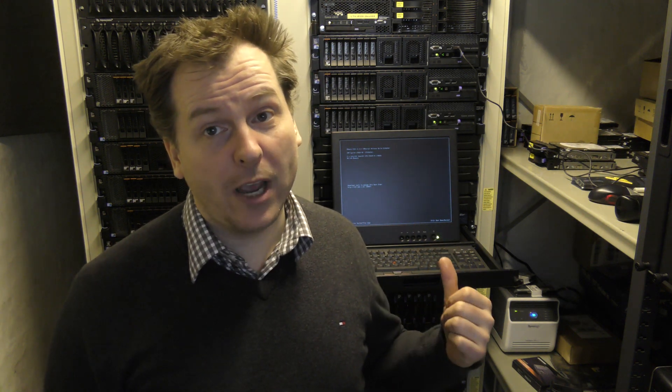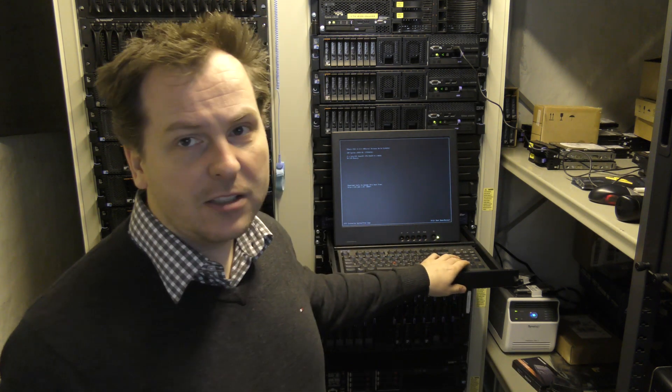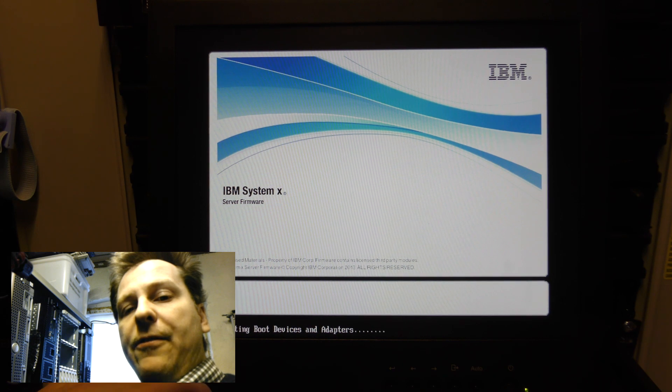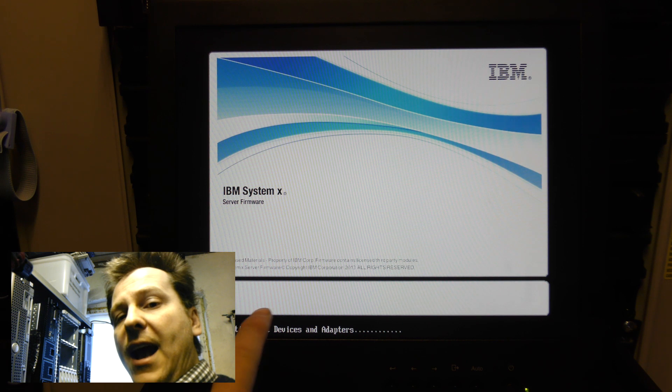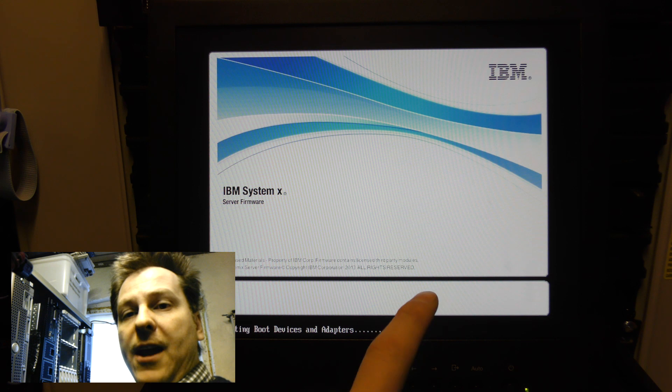I think we should have a look at what the IMM looks like on the server, how you configure it, and how you access it. We're going to go to this computer - it's running ESXi. We're going to boot the server and go into the BIOS by pressing F1 when the splash screen comes up.